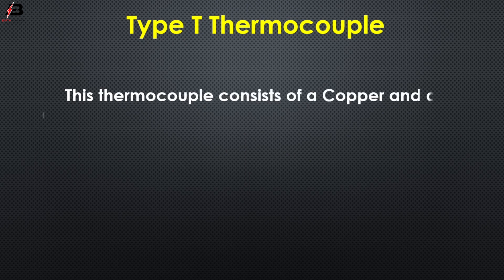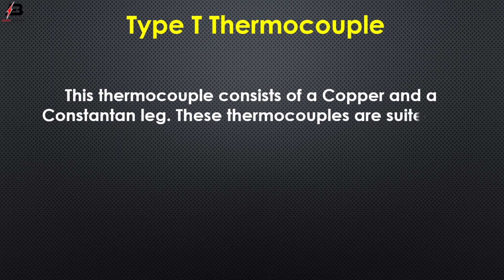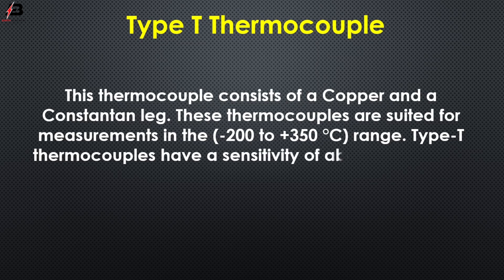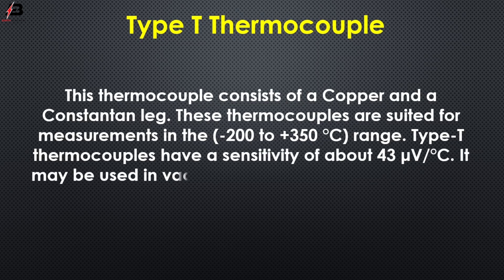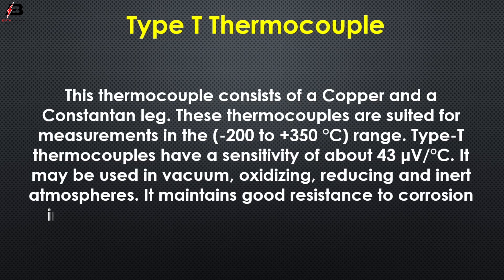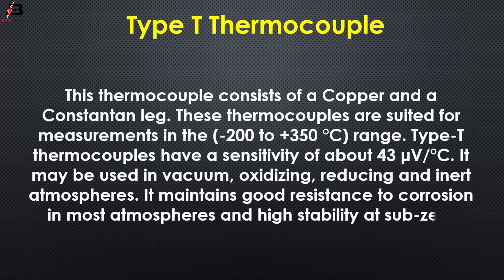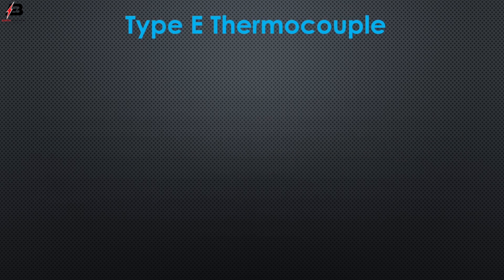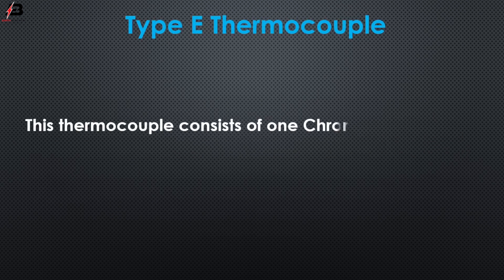Type T thermocouples consist of a copper and constantan leg. These thermocouples are suited for measurements in the minus 200°C to 350°C range. Type T thermocouples have a sensitivity of about 43 microvolts per degree centigrade. They may be used in vacuum, oxidizing, reducing, and inert atmospheres, and maintain good resistance to corrosion and high stability at sub-zero temperatures.